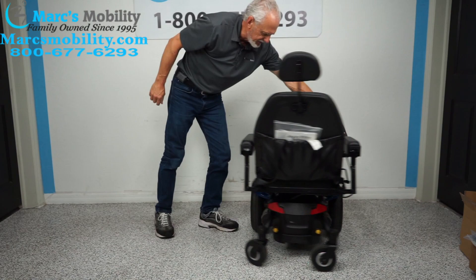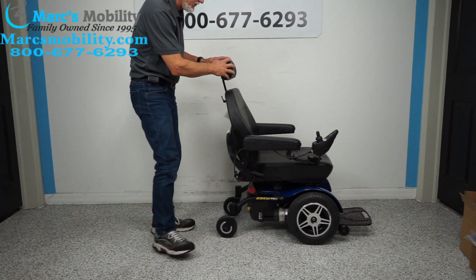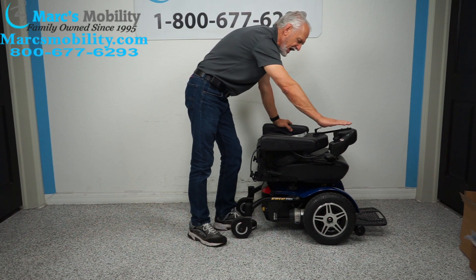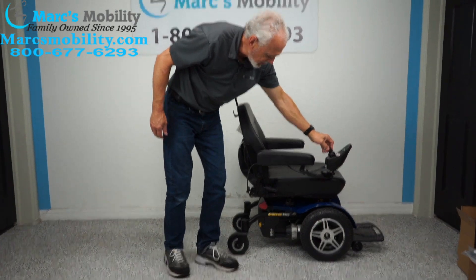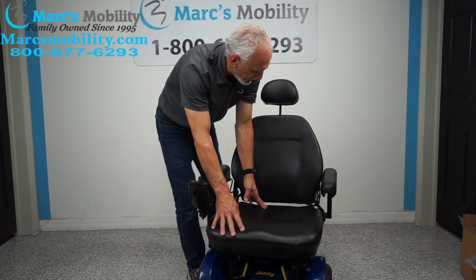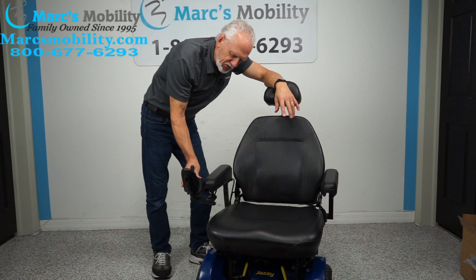The seat on this chair is a captain's seat, which means you're going to have a headrest, a knob to adjust the seat back, and the seat folds down for transport. The highest point when folded is about 31 inches. The seat dimensions are 21 by 21. The arms flip up, the joystick is on the right but can be moved to the left side. It's a swing-away joystick so it swings away from the front so you can get closer to your dining table.